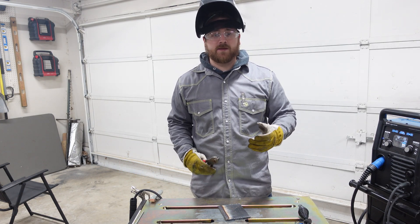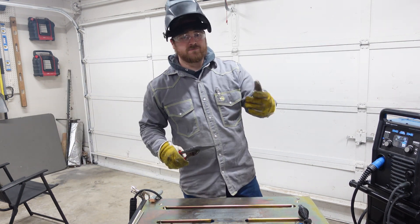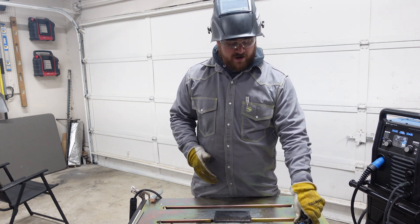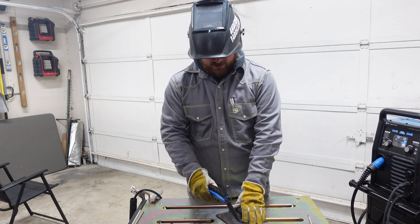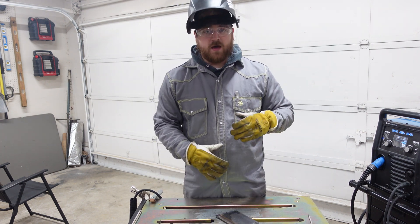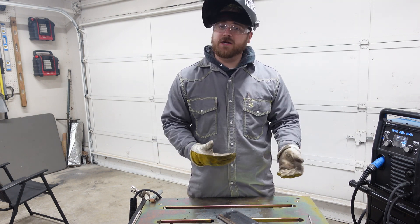Now that we've got our weld done, the next step is to take a look at it. We're going to grab some pliers and cool it off. The next step is to chip it off with a chipping hammer and a wire brush — scrape down the edge of your weld to get it cleaned up, then wire brush it. A much faster and easier way to do it, however, is if you have access to an angle grinder with a wire wheel attachment. This makes the cleanup process much faster and gives a much better result, but you can do it with a wire brush all the same.